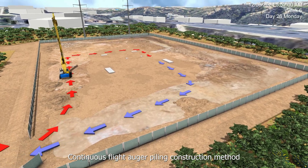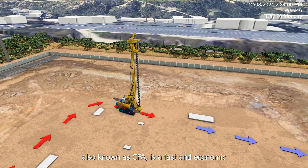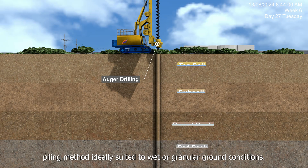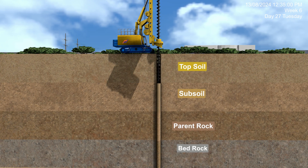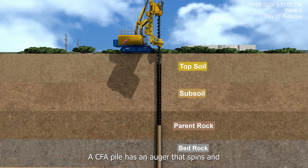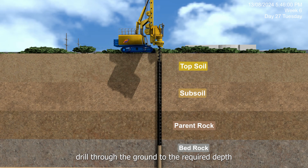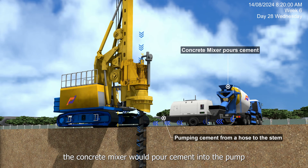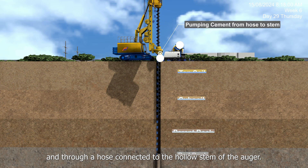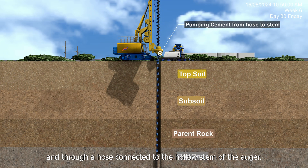Continuous Flight Auger Piling Construction Method, also known as CFA, is a fast and economic piling method ideally suited to wet or granular ground conditions. A CFA pile has an auger that spins and drills through the ground to the required depth. After drilling is done, the concrete mixer pours cement into the pump and through a hose connected to the hollow stem of the auger.